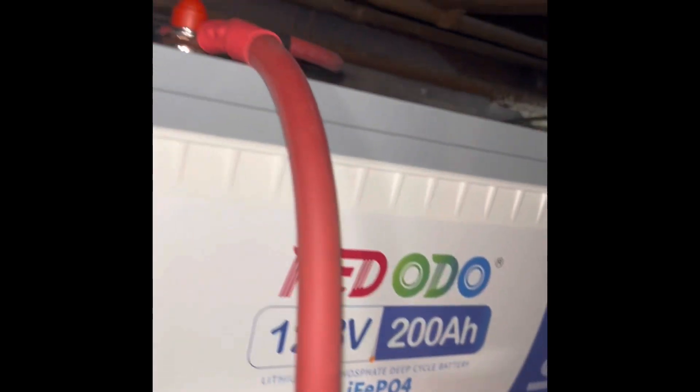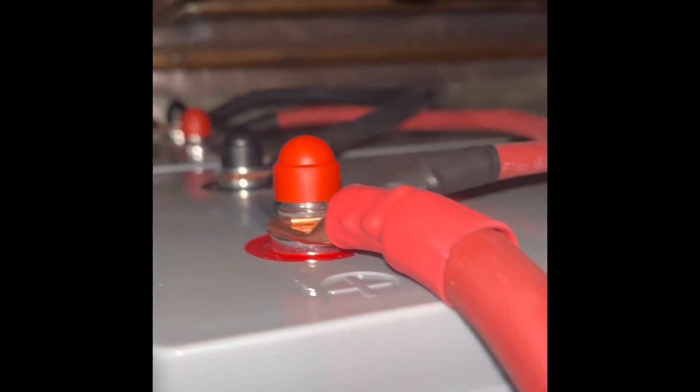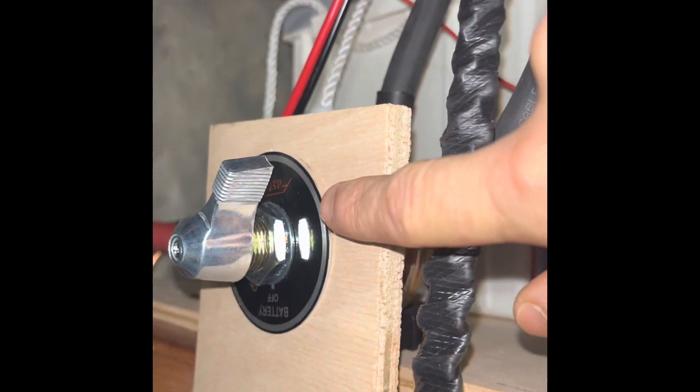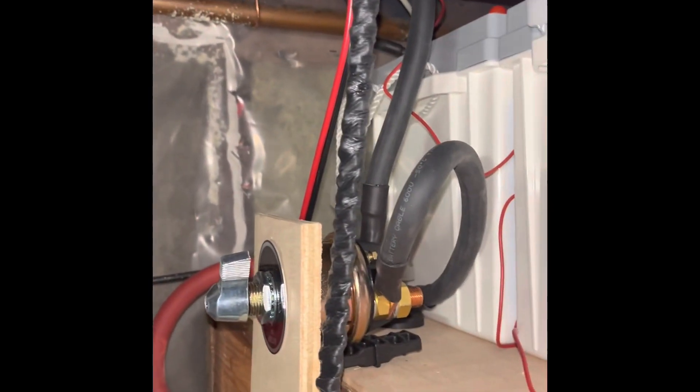The bus bar is connected to the battery. The batteries are connected positive to positive, negative to negative with 4 gauge wire — you can use 6 gauge again but I had 4 gauge. The negative goes directly to the shunt, this smart battery monitor here. This side then goes to our battery switch, which then goes to the bus bar. I just had extra cable and wanted to make sure there wasn't any voltage drop, so I oversized it a bit.